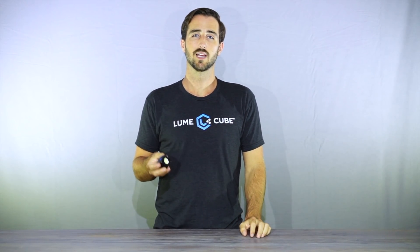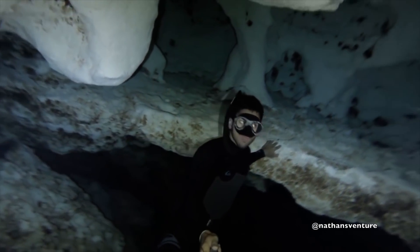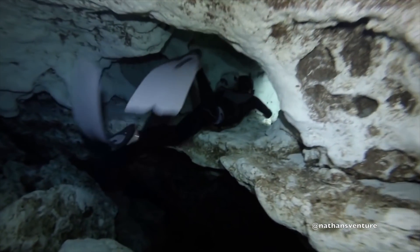Hey guys, Trevor here from Lume Cube. As you may or may not know, one of the coolest features about the Lume Cube is that it's waterproof down to 100 feet. While this is great for divers and GoPro users, for the everyday photographer it allows you to place light where it has never been before.